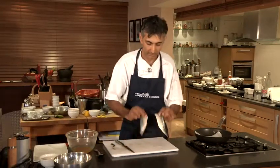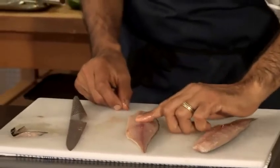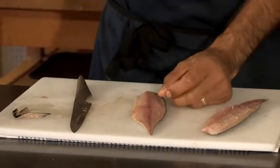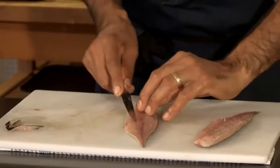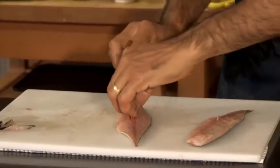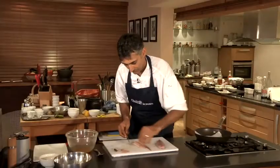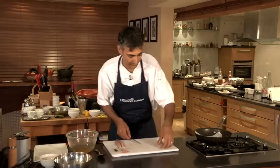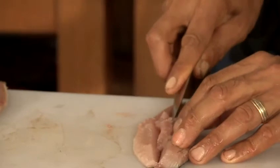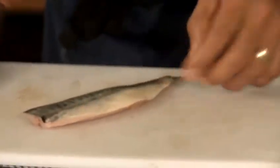I'm just going to trim away on the top, so we've got two lovely mackerel fillets. This area is absolutely full of bones, but instead of plucking every single one out — the bones are really soft and have a tendency to snap — what we're going to do is just cut a slight V like that. We're going to waste a tiny little bit of meat, but more importantly we're going to take all those bones out. Be careful not to cut too deep and cut through the skin on the other side.